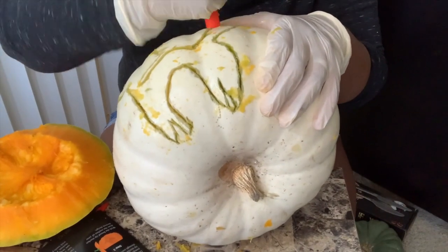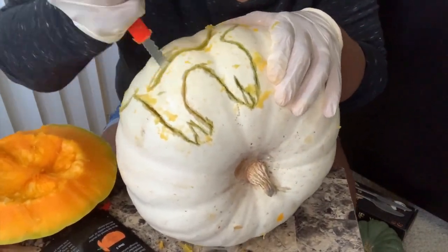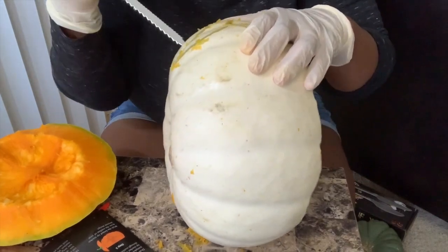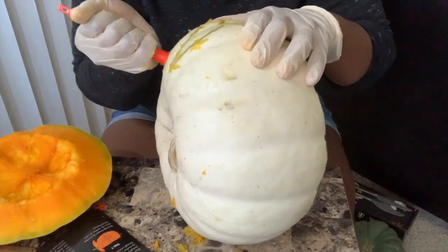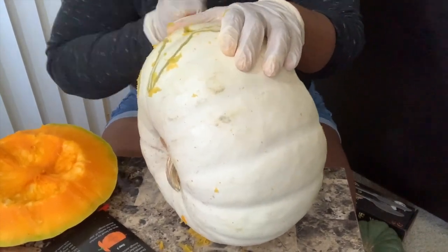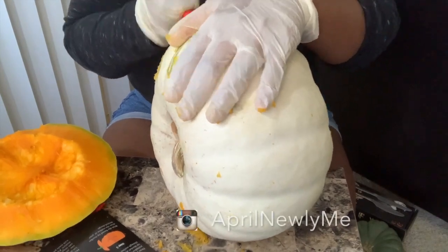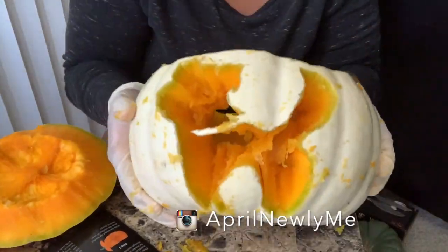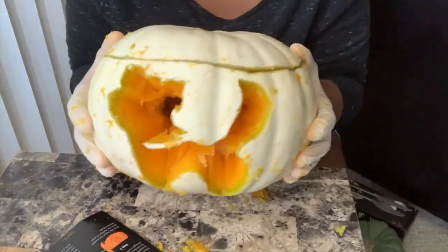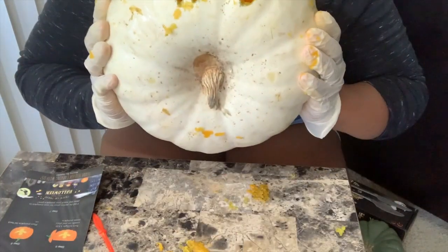After stenciling on what I wanted to carve, I did the whole stabbing effect again and then went in and did the saw effect. It was a little more difficult again because of the wrong pumpkin type. And if you can see at the bottom — y'all, I literally did it upside down. I did not notice until I started filming. With struggle from beginning to end, only natural it should be done upside down.